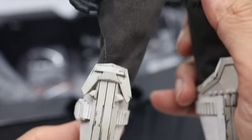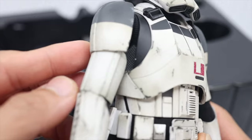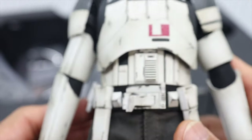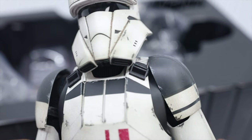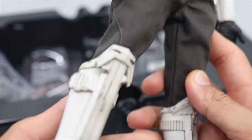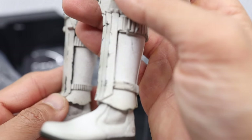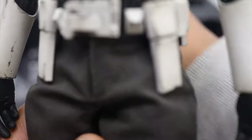Not many accessories — only the pistol — but you can see the figure is already worth it. If you're a fan of Rogue One or Star Wars troopers, this one is a must already. Okay, I'm already telling you in advance. Let's get the base.